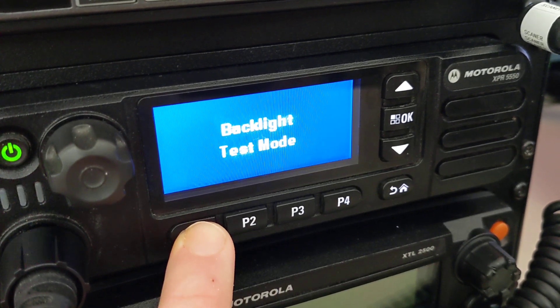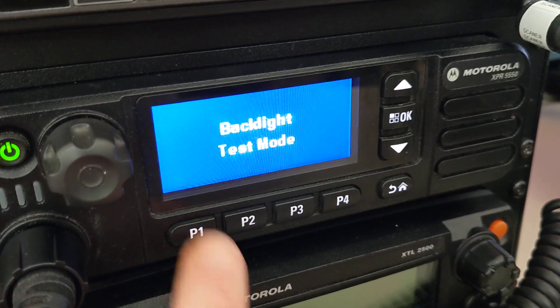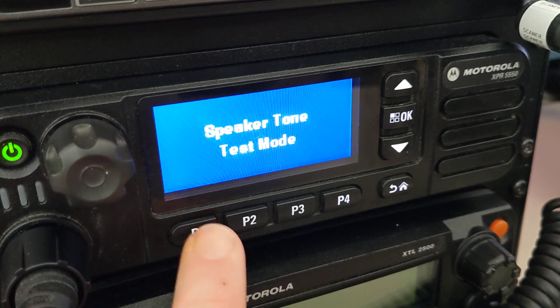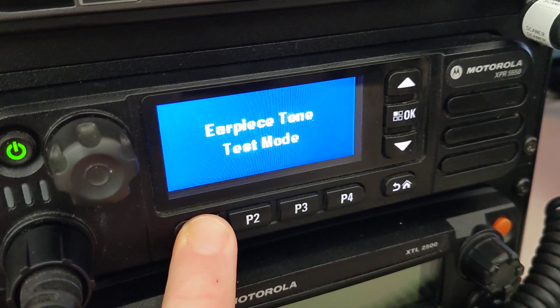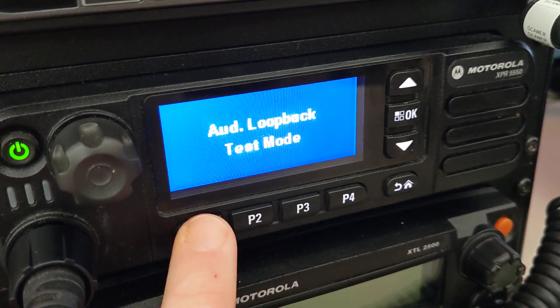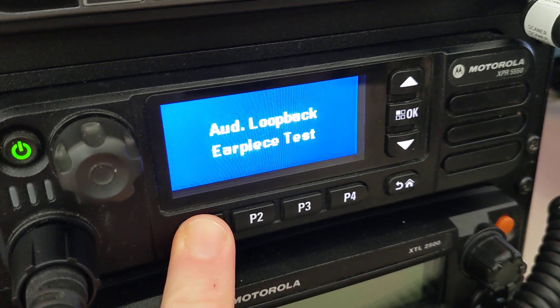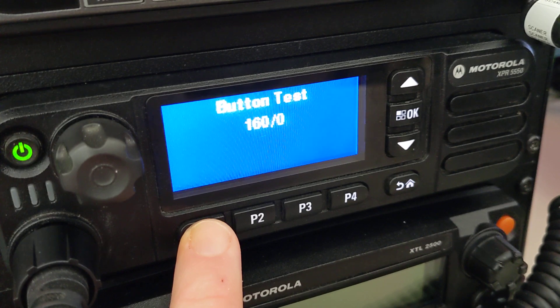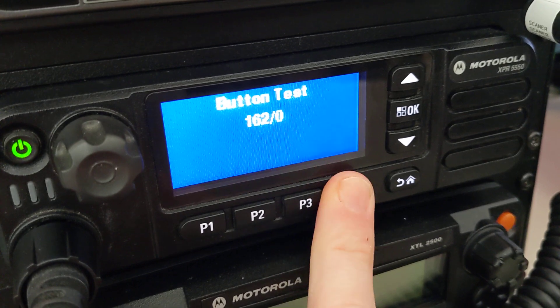It doesn't do anything else at that point. Now you've got to push and hold again for backlight. It's going to test various other things like tones and speakers, all of that other fun stuff. So you have to push and hold P1. Earpiece — if you've got one connected — audio loopback, earpiece for loopback. Button test: button 160, zero and one. You push and hold and it turns into a one.